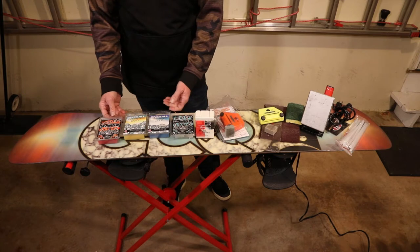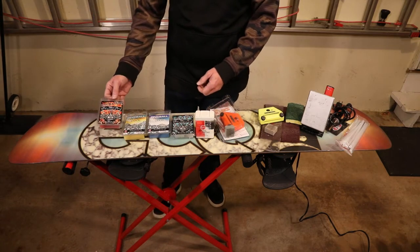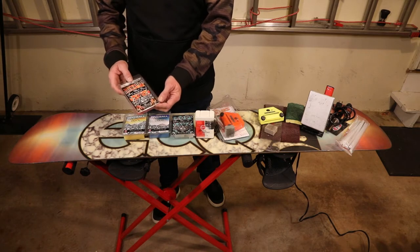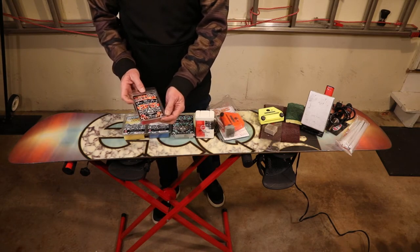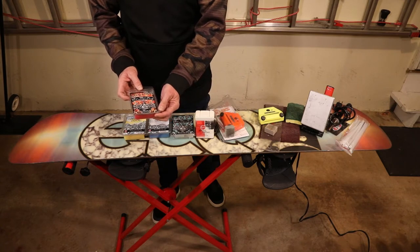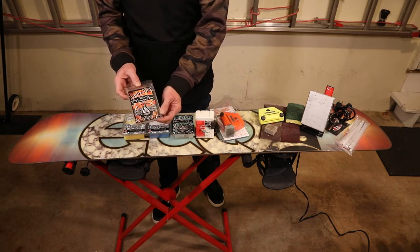Sometimes I'll use an all-temp though if I'm going on a trip and we'll have wild temperatures. This is a warm wax I usually use in the spring — spring conditions from 32 down to 26 degrees, that's your snow temperature.